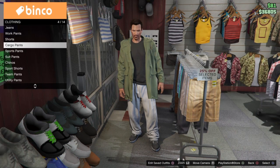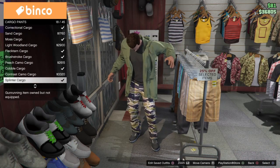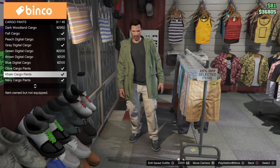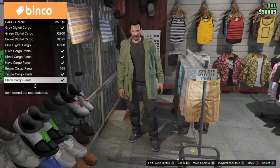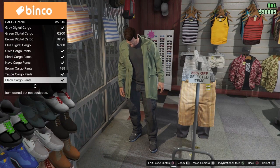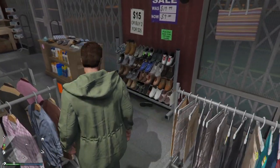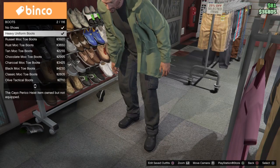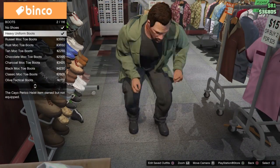Head over to your pants, scroll down to cargo pants, and we're going to be scrolling down until we see the black cargo pants. After this, head to your shoes, down to boots, and we're going to be selecting the heavy uniform boots. Go ahead and purchase those.